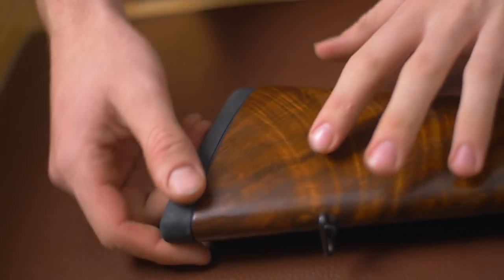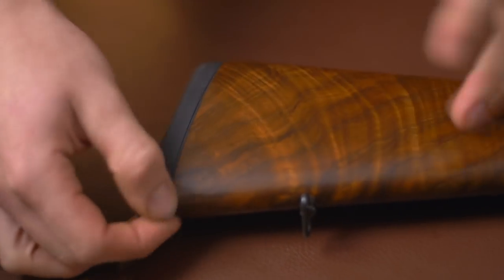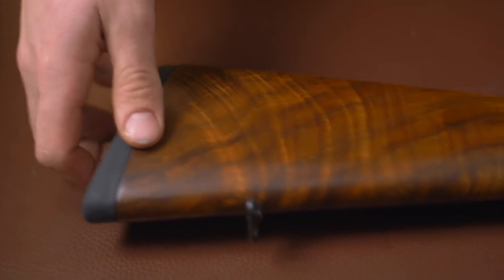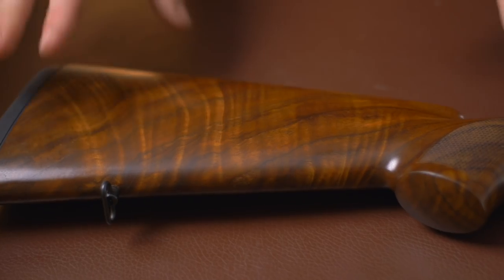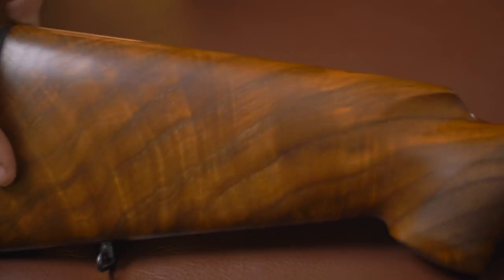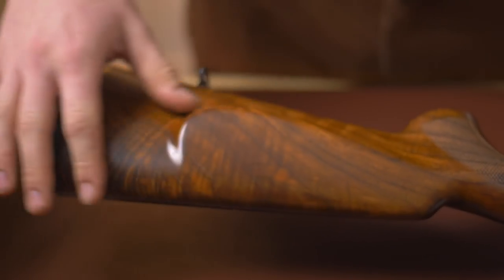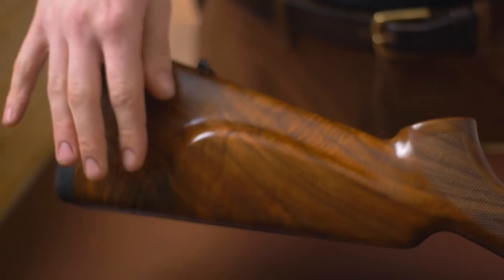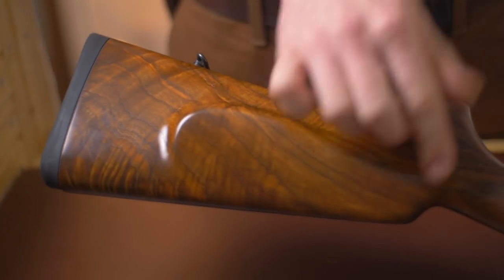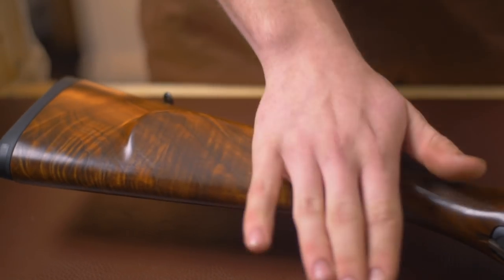Starting at the back, we have a very hard butt plate — it's not hand fitted to the wood or anything, but the fit isn't too bad. Moving on, we get to the really exciting bit: a Grade 4 hand-finished, oil-finished stock. You have a large right-hand cheek piece, although you do start to see some of where this gun isn't that expensive in the finish — the cheek piece is very rounded.